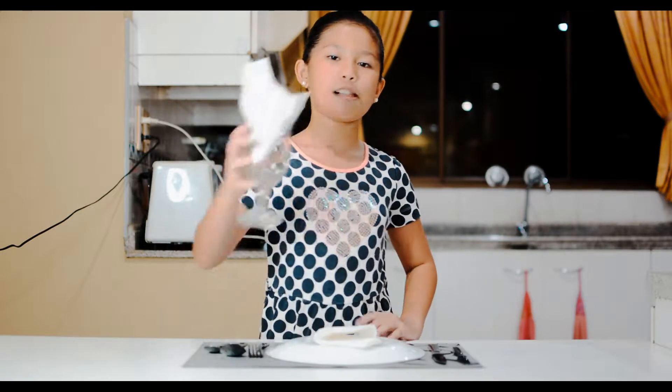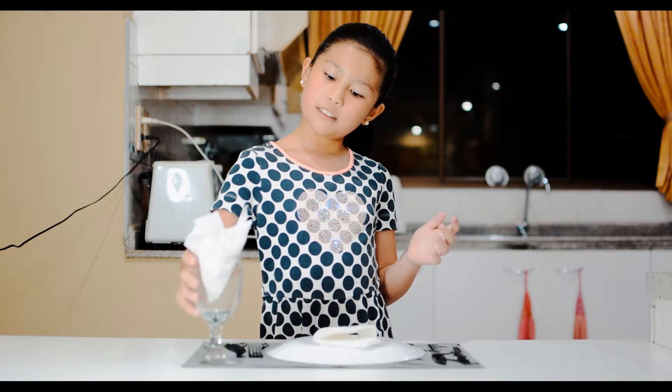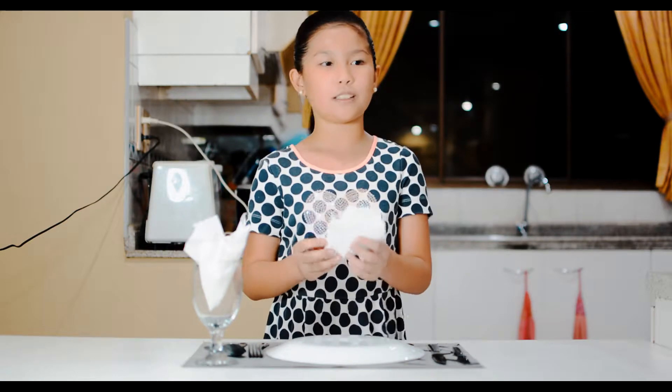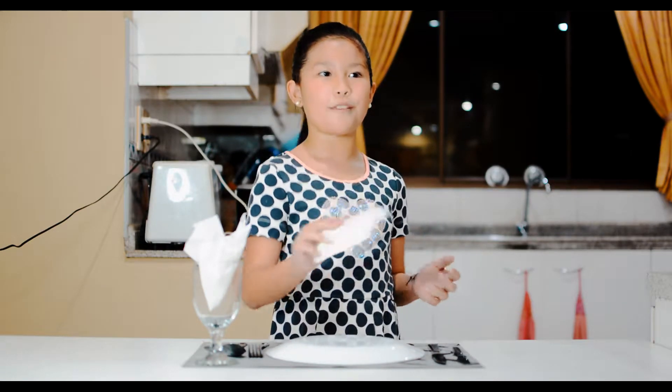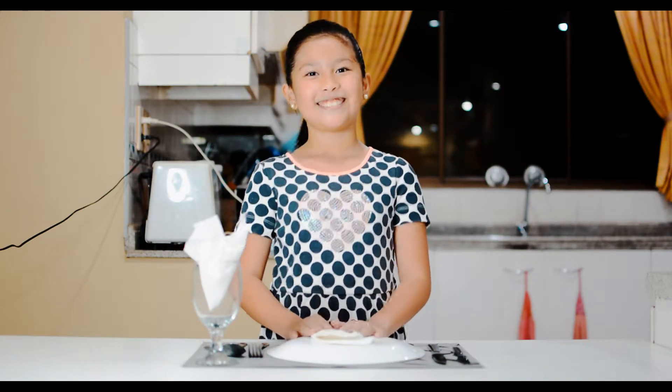While this is your glass, it helps you drink water or any kinds of liquid. Lastly is your napkins — it helps you wipe off the food and the stain that is on your mouth. So I hope you enjoyed this video and I hope you learned something from it. Bye!